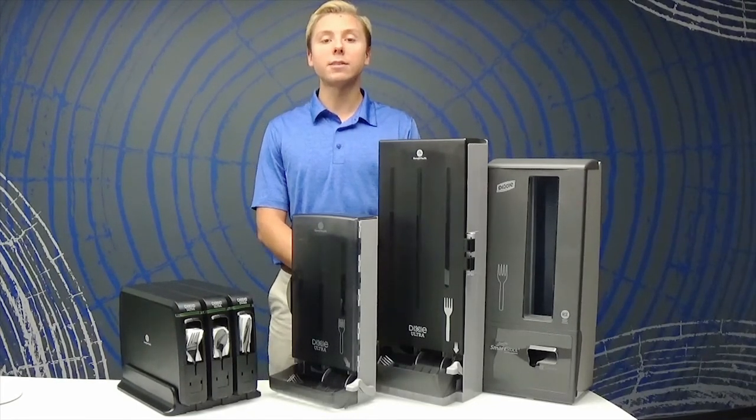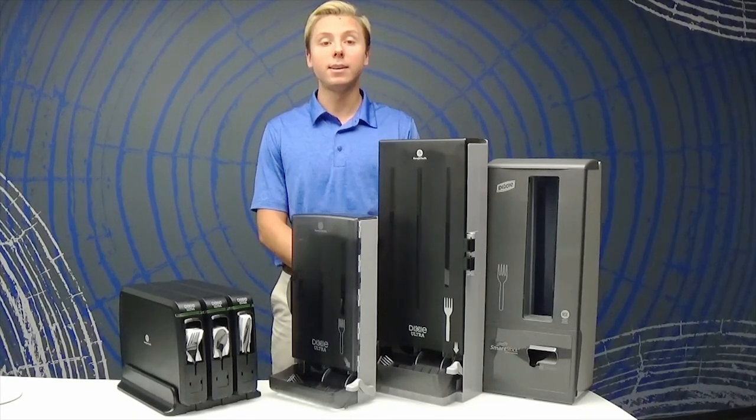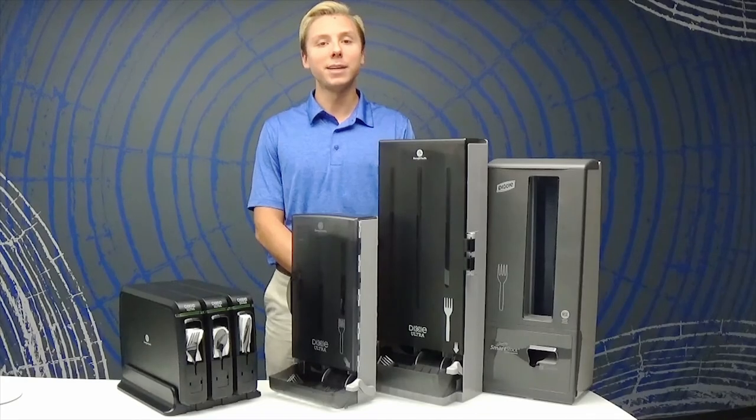And don't forget we offer a variety of stock and custom print skin options to best fit your business needs. Just another great solution from Dixie by GP Pro.